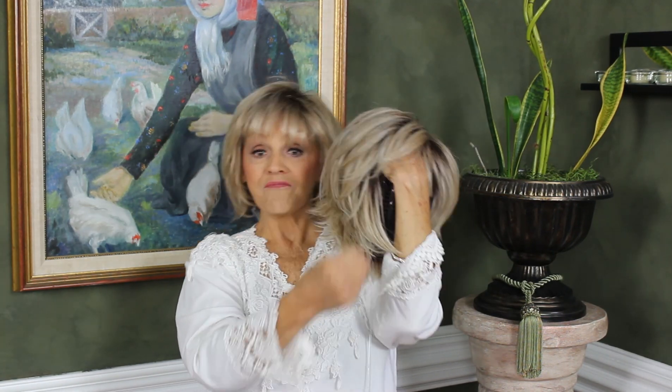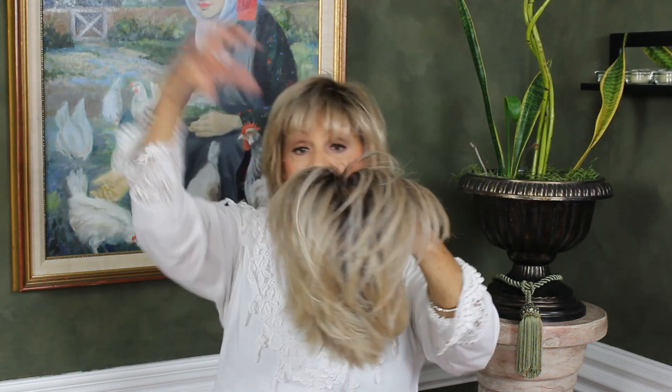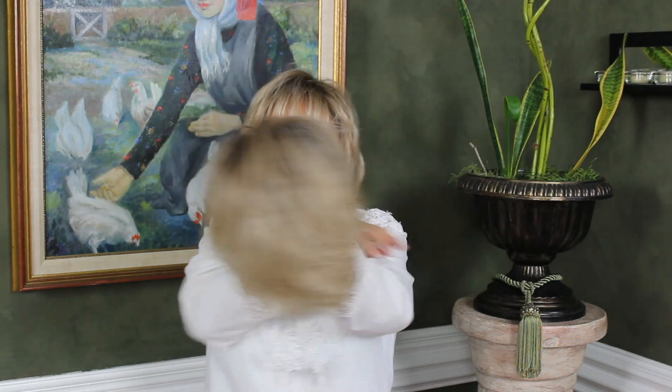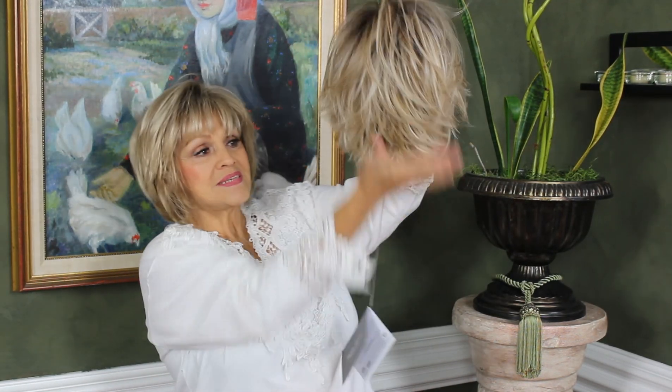I love the bangs because they're about four and a half inches long. The sides are six and a half, or six. The crown is six, and then you have a little bitty piecey neck back here. Look at this — you've got your bang, piecey. Little cropped pixie. Let's try it on and see what it looks like.